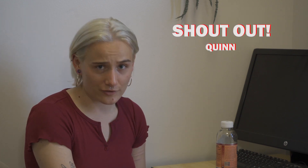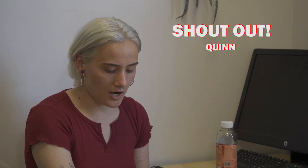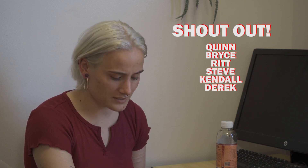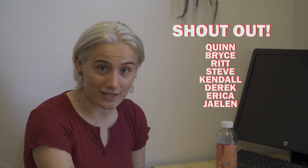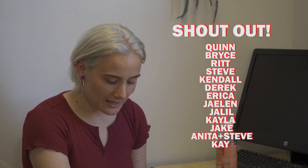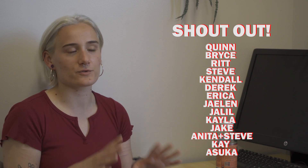Hey guys, I'm Riley, and I just want to talk to you a little bit about episode three. I want to start this off by thanking everyone who submitted their frames for our freeze frame challenge. Thank you to Quinn first of all, who gave us the first frame and gave us the idea for this episode. I also want to shout out Bryce, Rit, Steve, Kendall, Derek, Erica, Jalen, Jaleel, Kayla, Jake, Anita and Steve, Kay, and Asuka. Thank you all so much for all of your awesome submissions — it was so great to get all of your frames in.